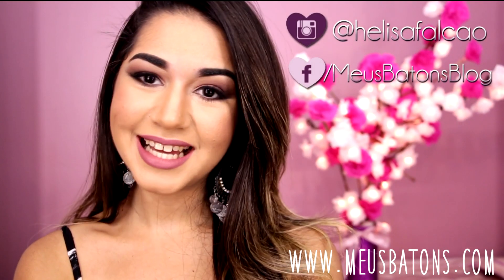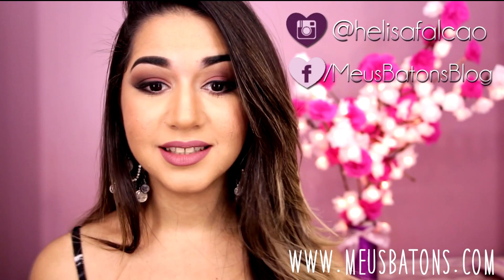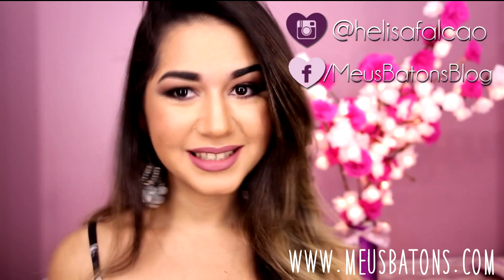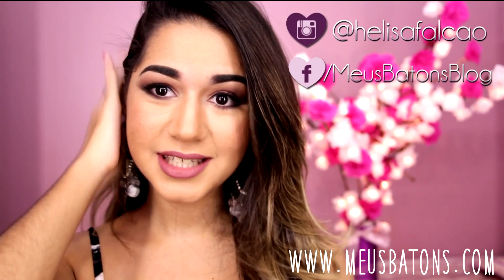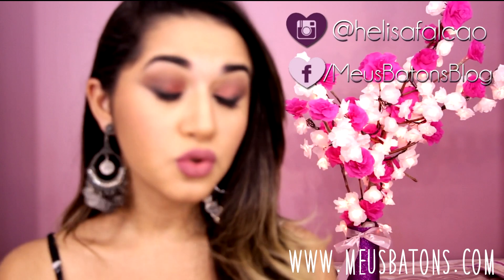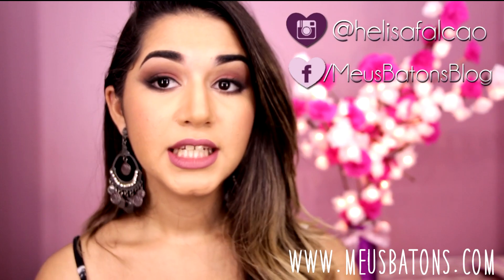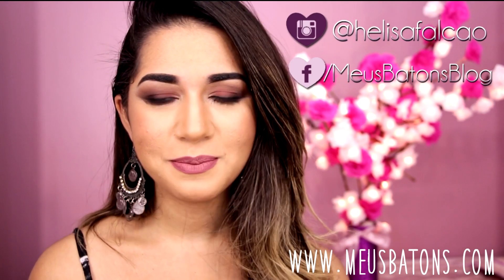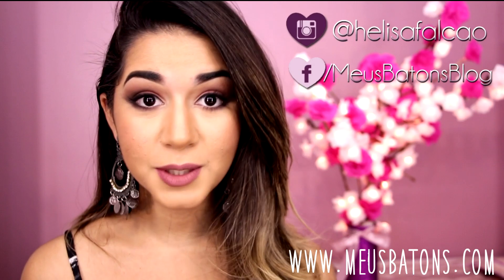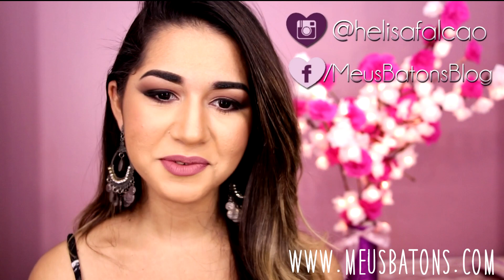Então meninas, gostaram do vídeo? Gostaram da make bem esfumada e com a cor do ano, que é o marsala? Eu espero que vocês tenham gostado. Essa é uma make super elegante, pra você usar numa festa. E agora tá na época de tirar fotos pra formatura e tudo mais, então isso é uma ótima opção também, pras fotos no estúdio. Acho que foi chiquérrimo!